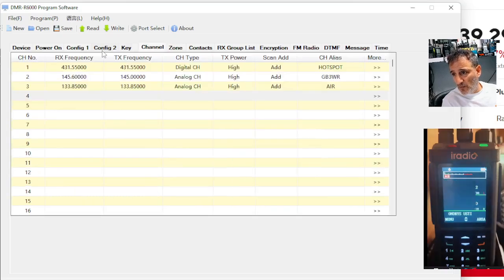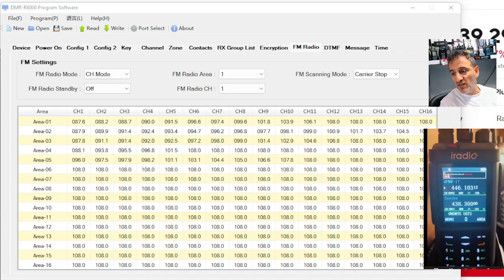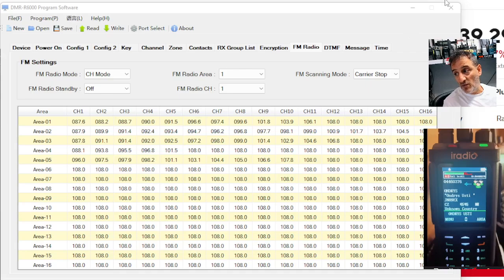I wonder if you can with channels. Go over to FM radio — now this is all your broadcast radio stuff. Now on the HF models, the RT-880, the UV-98, this has been changed to control the HF radio bands, the ham radio bands. I think that's brilliant the way they've done that — it would have taken a lot of work.